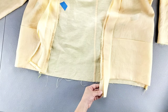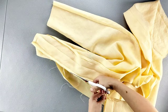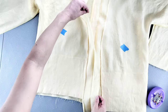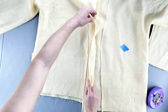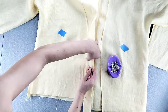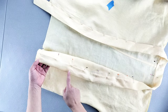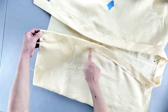Trim the seam all the way around to a quarter of an inch. Open out the collar away from the jacket and press that collar seam all the way around. Turn the jacket inside out and place the outer folded seam allowance of the collar so that the folded edge just covers the stitching line on the opposite side. Once it covers that stitching, pin in place all the way around. Stitch in the ditch of the original seam line, periodically checking underneath to make sure you're catching the inner edge of the collar as you go.